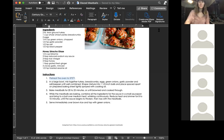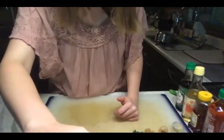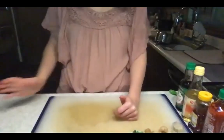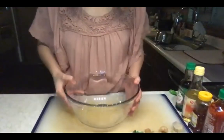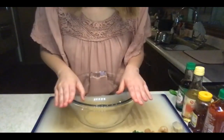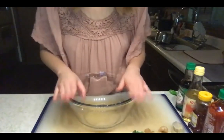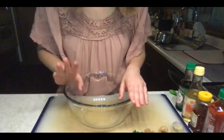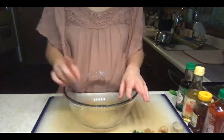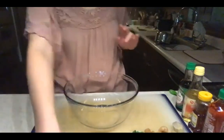I went ahead and preheated my oven. I'm going to switch back to stop screen sharing so y'all can actually see what I'm doing. In my large bowl I'm going to mix together the turkey, breadcrumbs, eggs, green onions, garlic powder, salt, and pepper. I'm going to start with my dry ingredients — mix the breadcrumbs, garlic powder, and salt and pepper all in this bowl, then put in my turkey, and then the eggs.